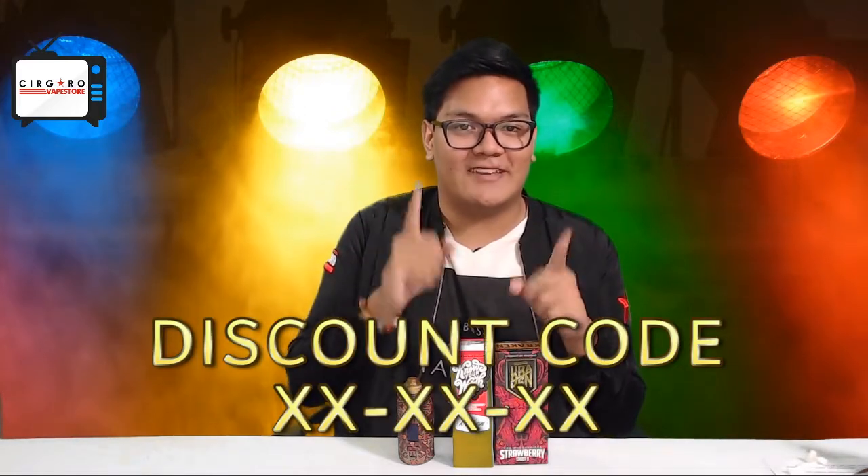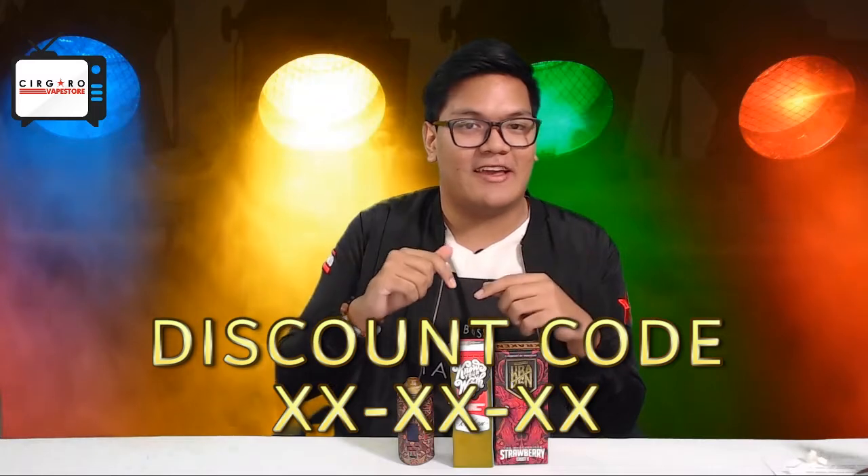For those of you guys still watching, we have a discount code at the very end, so don't go anywhere. Make sure you watch this video, like, share, comment everything, and you'll get that discount code.